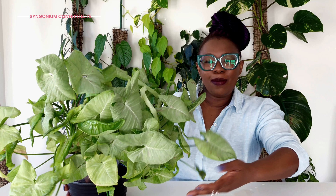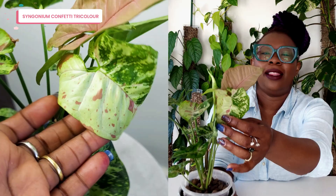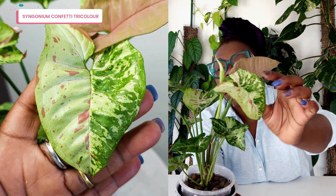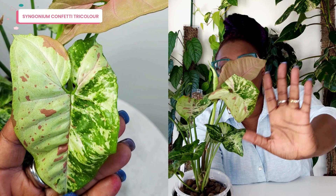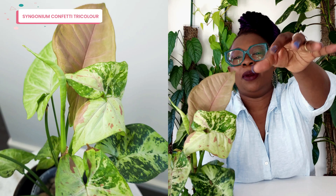This is a small Syngonium Confetti Tricolor — also a Confetti, but this one is a tricolor. This leaf here is a great example: on one side is the confetti side, and on the other side is the tricolor side. It looks absolutely brilliant. It's just a really really interesting plant with all sorts of varied leaves, and then if you look at this leaf — that's just pink. It's really really fun. I love it.